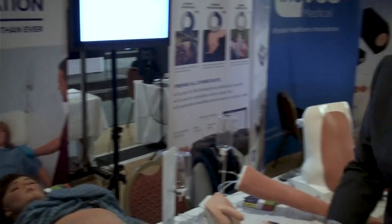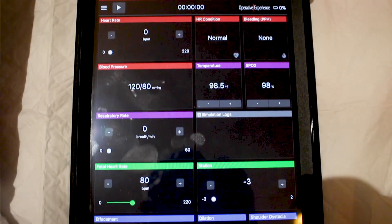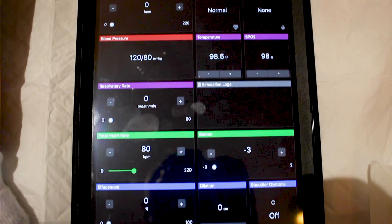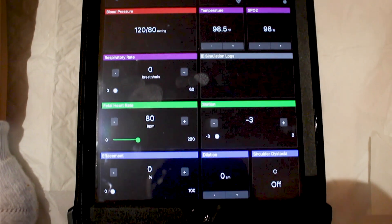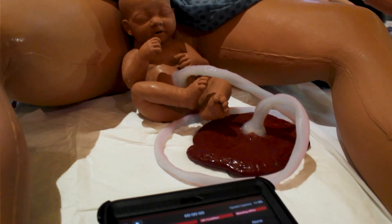We then program through here — we change the dilation and do several different things, from the settings and various controls. Once we get to 10 centimetres, it will eventually deliver the baby in a normal process.